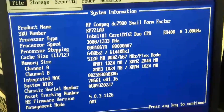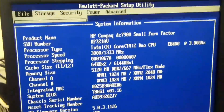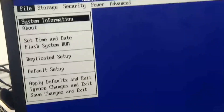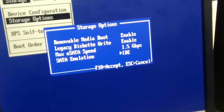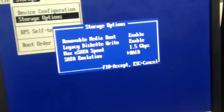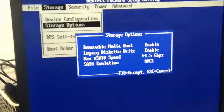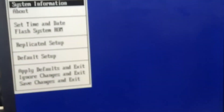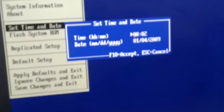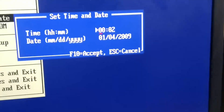Management node, AMT — yeah, that'll be all right. Storage — set to IDE. No, no, no. AHCI, SATA. Oh, that's E-SATA. Removable media boot enabled, F10 to accept. Set date and time — whoa, date and time's way out. Yeah, that's no good.